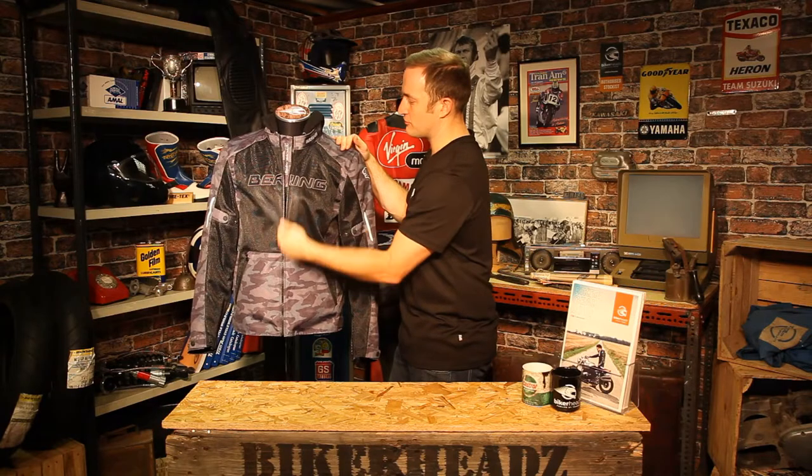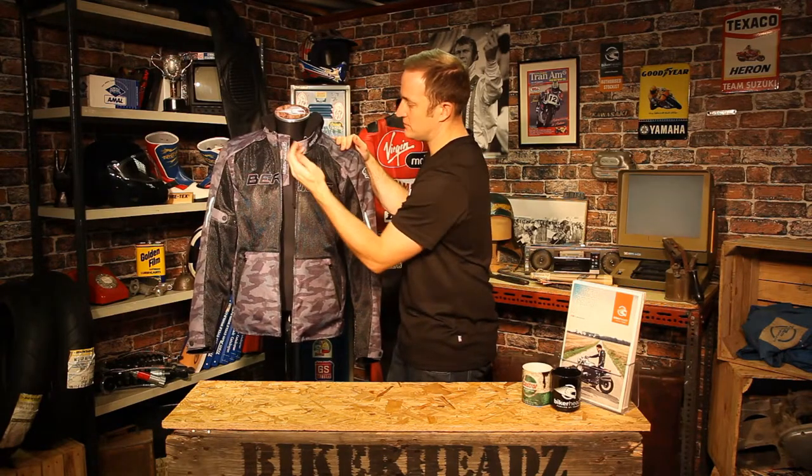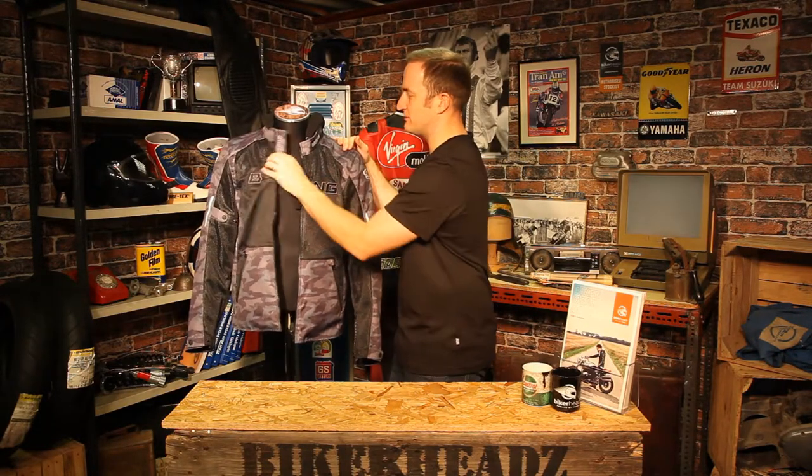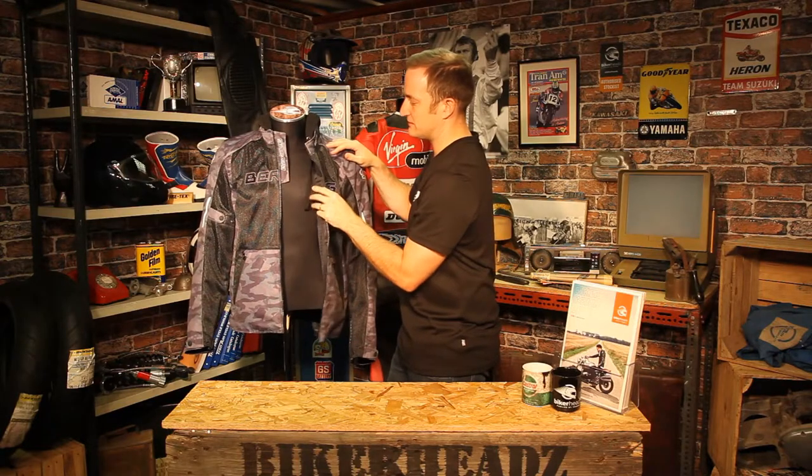Running down the front again, you've got the nice Bearing logo running down the front. You've got the smock area here, which is just a bit of windproof on the chest area. So if you do get caught out in the middle of winter, you can keep that chest area a little bit warmer. Fold it away for summer, obviously, and fold it out if you do get caught out when it's a little bit colder.